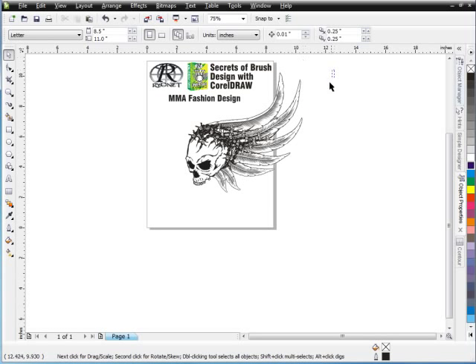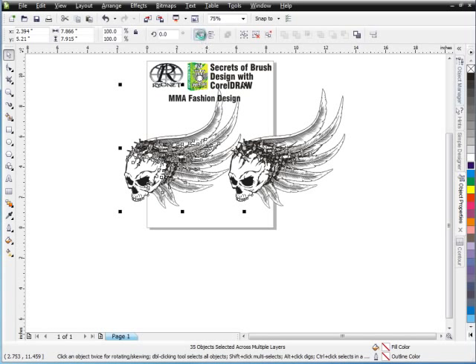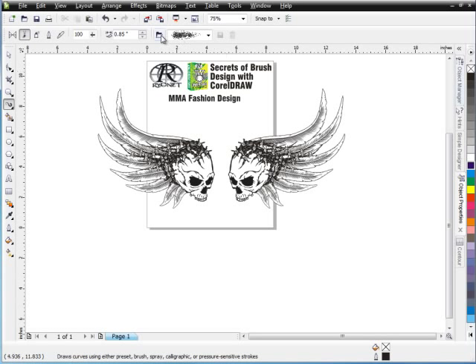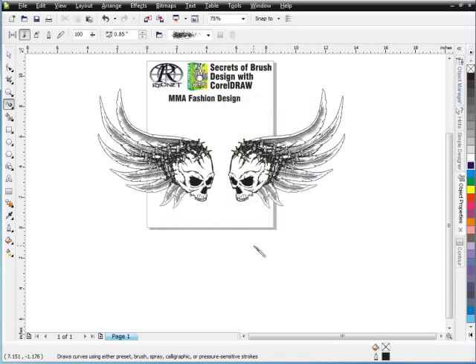So I've got this whole wing thing with skulls going on in this design. And what I want to do at this point is just go ahead and duplicate this, come up here and mirror that. And now I've got a whole skull wing set that would be like an MMA setup. Now I can come in here with a banner across the bottom and do all kinds of different things with my brushes. I'll actually bring a banner up across the top and then come down in here with something else.